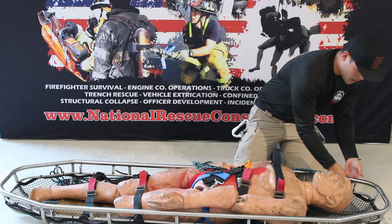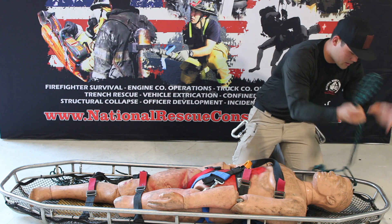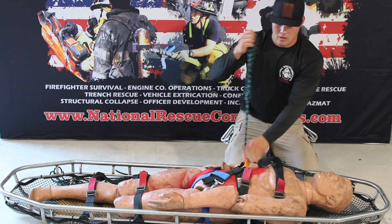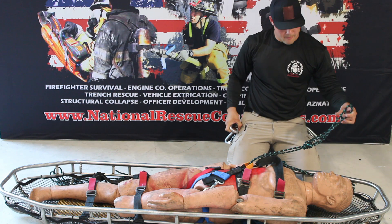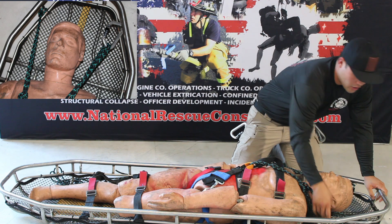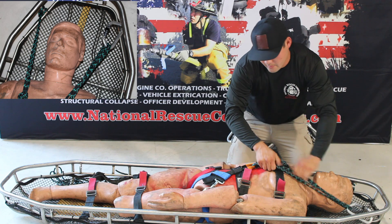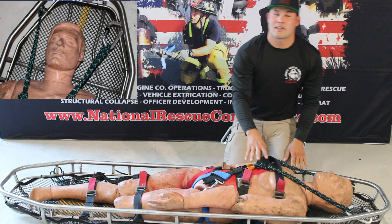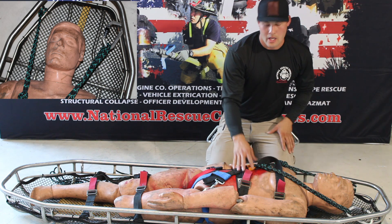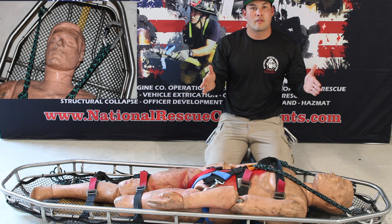First thing we're going to do, we're going to come up here and wrap a vertical post of our stokes basket — we're going to girth it. Come back down through our loop in our victim strap, pick up the harness. We're going to come back, grab another vertical post, put it in a carabiner, and tighten up. The reason we do the top first is because when this basket goes from horizontal to vertical, we don't want it to load the side at all. These are going to counteract each other and keep that load locked right in the middle of our stokes basket.